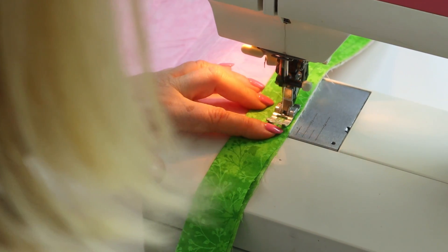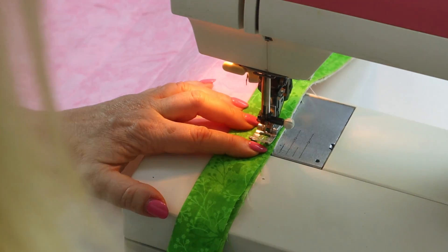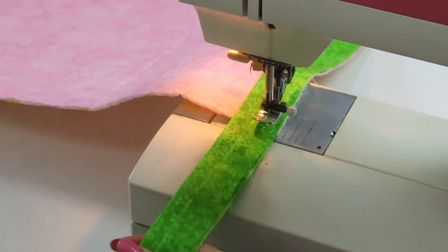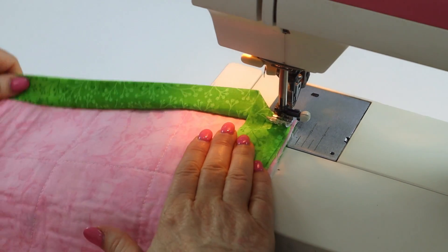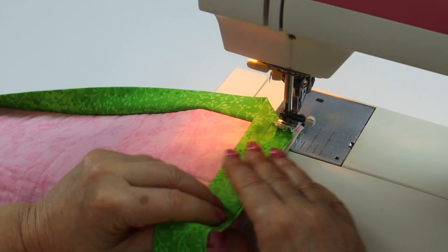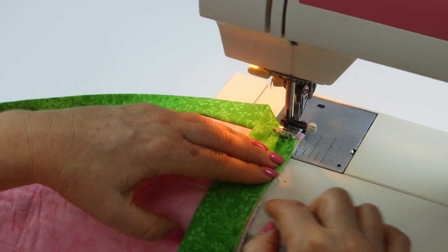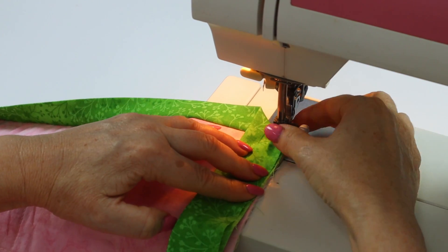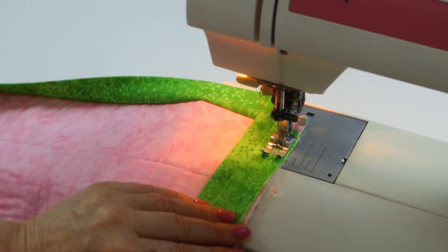Stop with the needle in the down position next to the nick, then lift the foot, spin the quilt, flip the top binding out of the way — you can see that does make a little bit of a right angle as it goes up. Pop the foot down again and continue sewing.